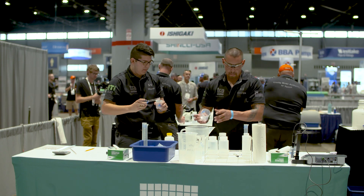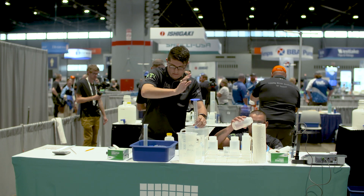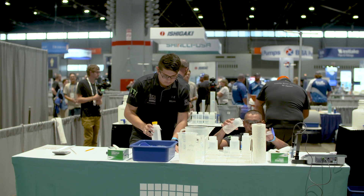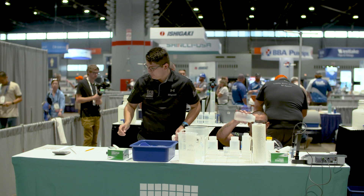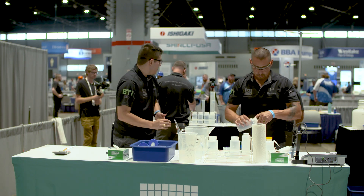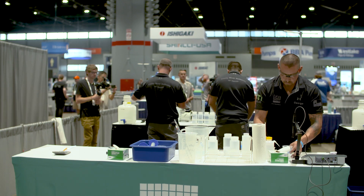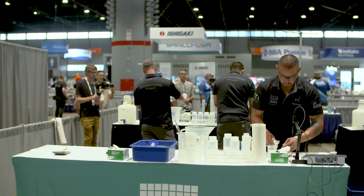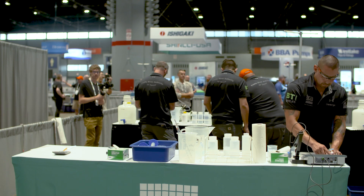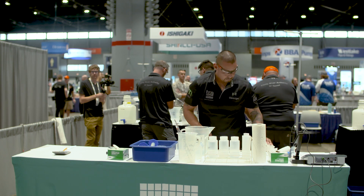Pouring the volumetric into the beaker so he can get an accurate read — that read on the conductivity meter can result in time back, up to a minute. Make sure that the probe is fully submerged in the liquid. Sometimes during the event the probe will get knocked around and not be fully submerged, which will result in a penalty and potentially an improper reading. Just saw the competitor blot and wipe the probe — important. Submerge it so that the slot in the probe is fully submerged.